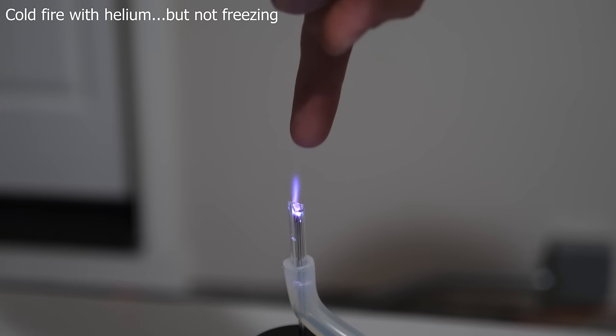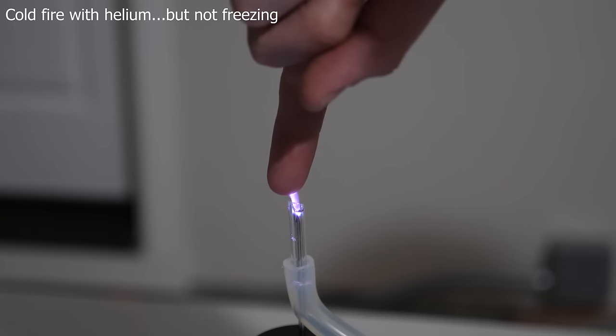In that video, in the comment section, a lot of people were asking me what the temperature of the fire was if I measured it. All I could say is that it kind of felt cool to the touch because I was flowing helium through it. And then it dawned on me — I could actually make this fire any arbitrary temperature I wanted depending on my gas temperature. So I set out to do the impossible: I wanted to make a fire that actually freezes things instead of burns things.